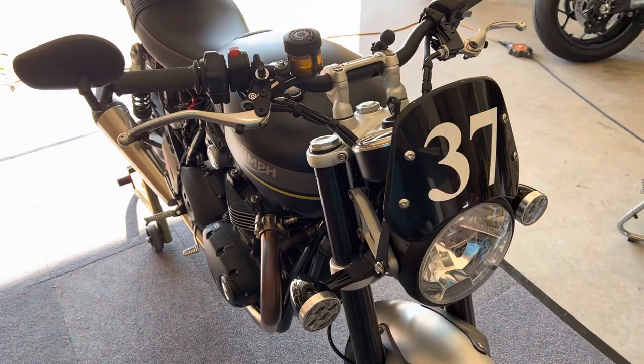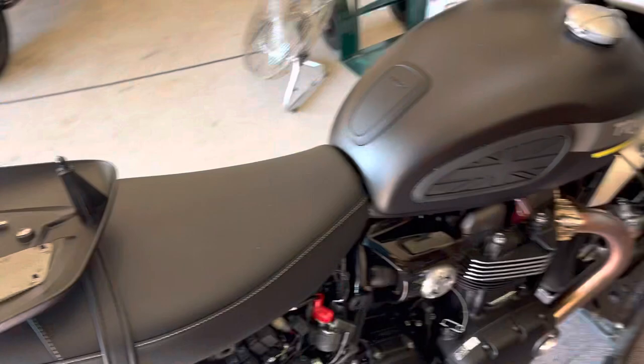Here's a quick update on the mod I did here at another installment of Dave's Garage. We've got our 2022 Speed Twin, and we did our charcoal canister mod.